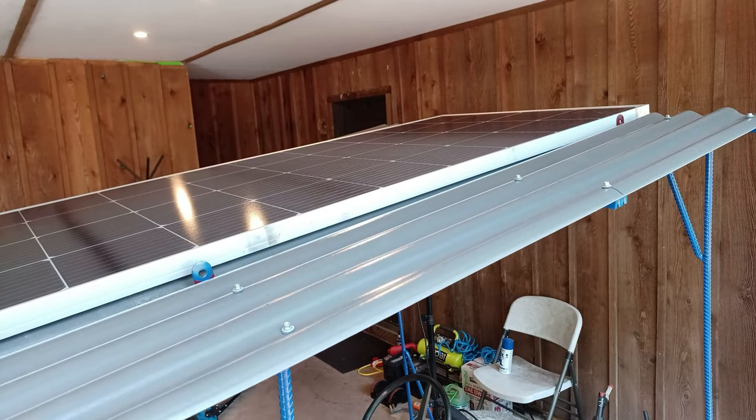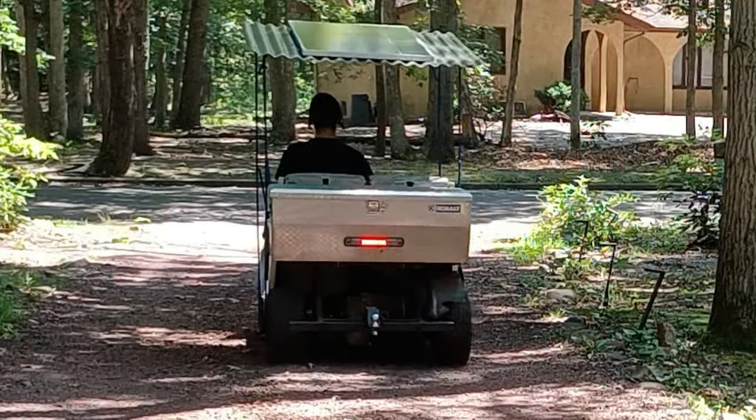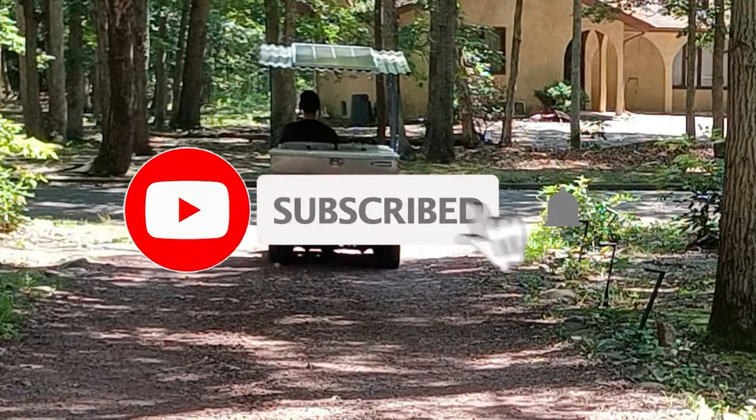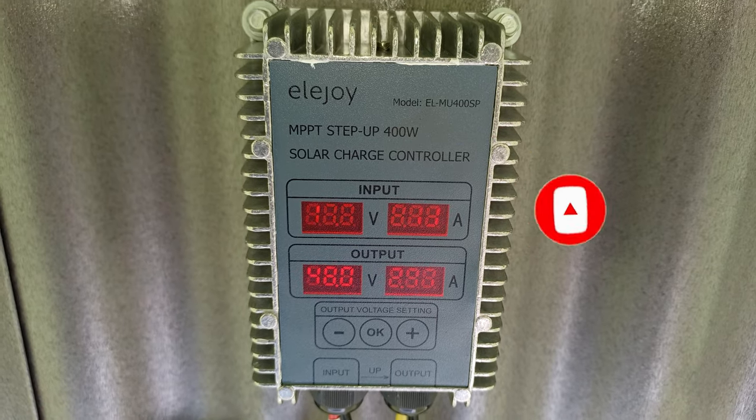Today I'm going to show you how to add solar onto a golf cart. If you're new to this channel, make sure to hit that subscribe button. All main parts will be linked in the description, and let's get started.